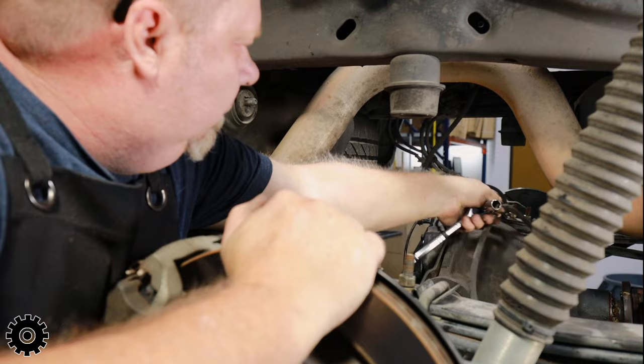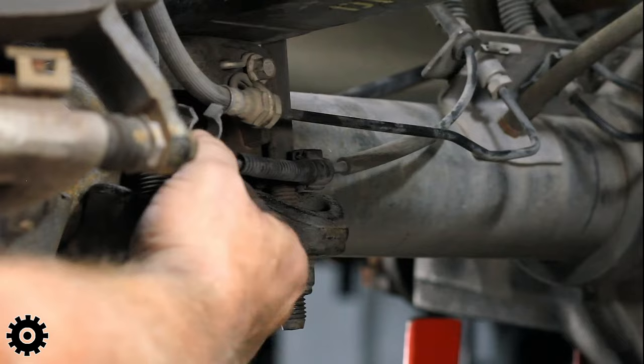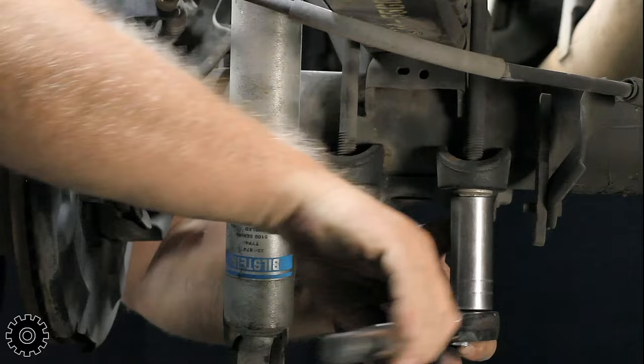The easiest way is with blocks and U-bolts. With a block U-bolt kit, you're basically taking off your stock U-bolts and dropping the axle. Eric begins the process by removing the passenger side lower shock mounts and loosening the U-bolts, taking and dropping the axle housing away from the leaf spring.